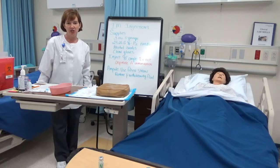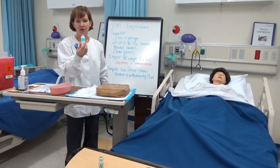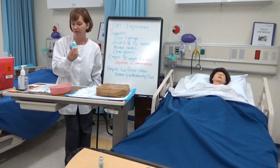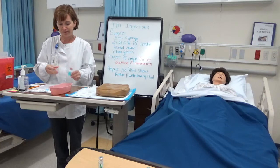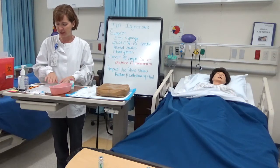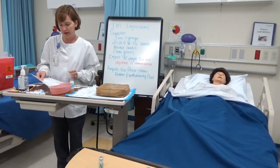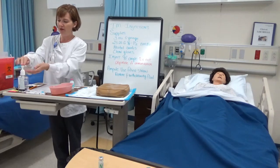Today we're going to do an IM injection, drawing the medication out of a vial. I'm going to start off in the medication room at my Pyxis or medication machine, and I have my MAR. I'm going to go ahead and wash my hands.